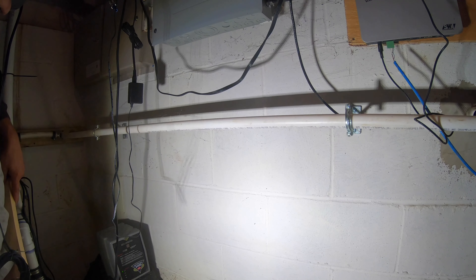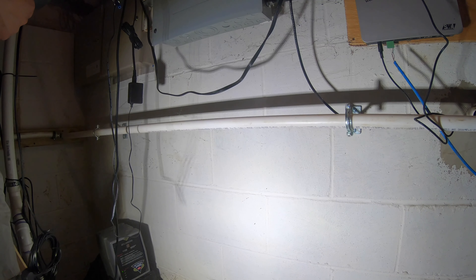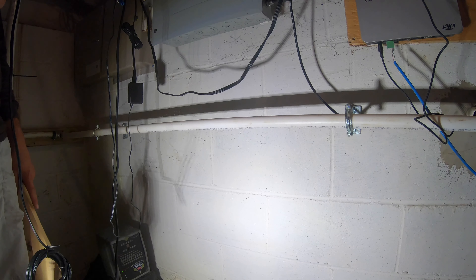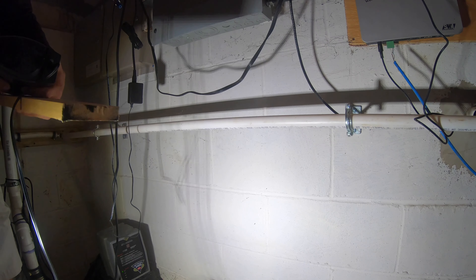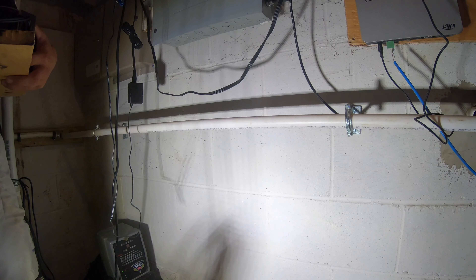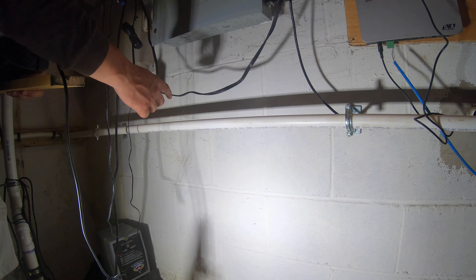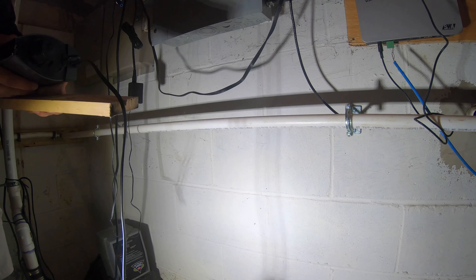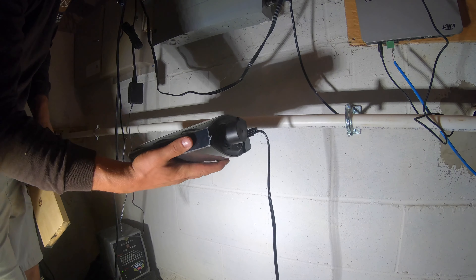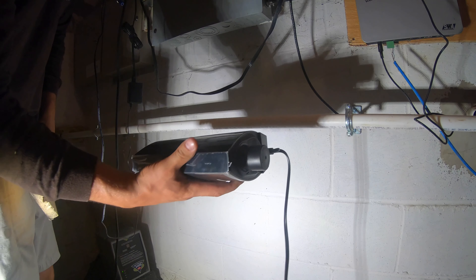Now we're moving on to the installation phase. If you're not handy or don't understand plumbing, I'd definitely recommend calling a professional. The first thing I did was shut off the power to our well so it actually stops pumping, and then I shut off the main valve to stop water from draining back. There is still some water in this pipe, so when you cut it, have a bucket handy.